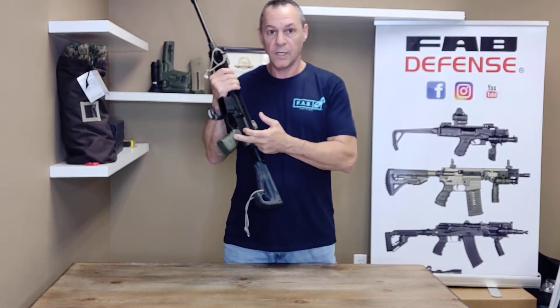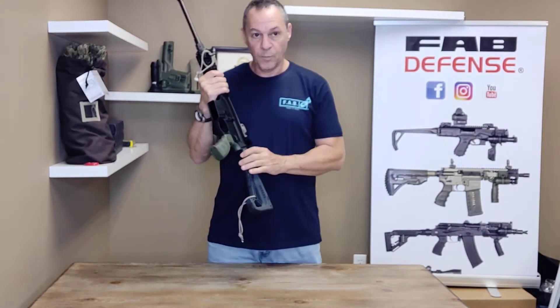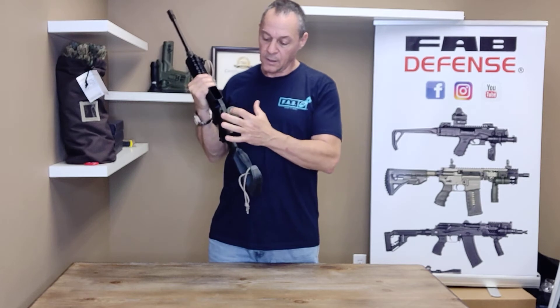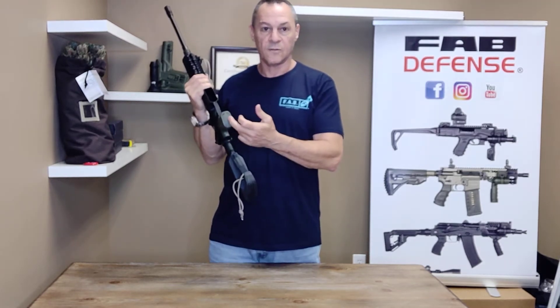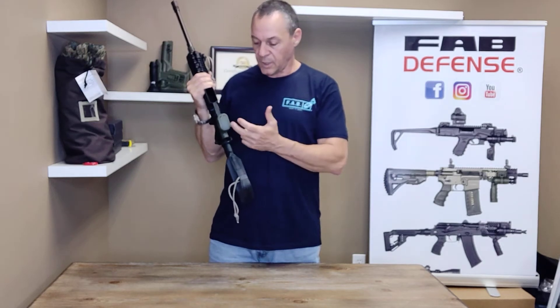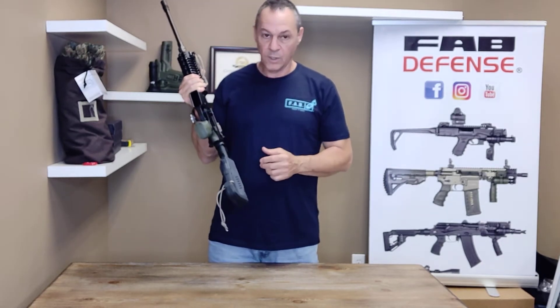It comes in OD green, tan, and black, made out of polymer. It has a little compartment inside that you can store batteries, spare parts, survival kit, whatever you want.